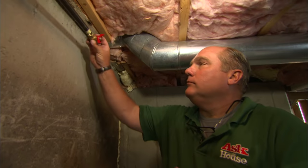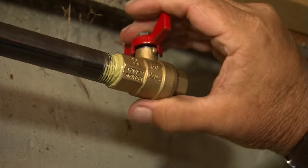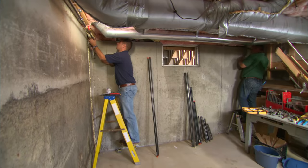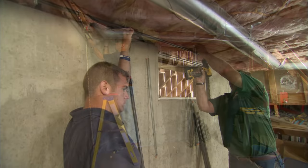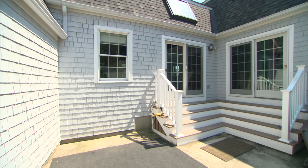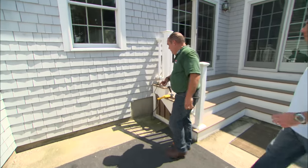I like to install a shutoff valve called a gas cock both inside and outside for safety. Before we run any more pipe inside, I've got to figure out where I'm actually piping to, so I need to drill a hole through the house.